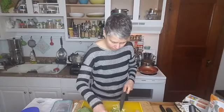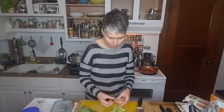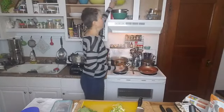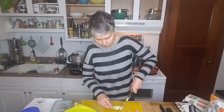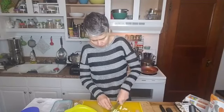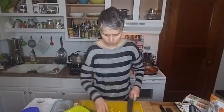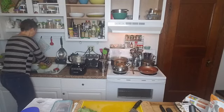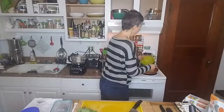So we have our lovely leeks. A lot of times these will have sand in them if you don't wash them carefully — take them apart first. You don't want sand in your food, so I'm going to run water over these before I put them in the frying pan. The sand gets in between the layers. There we have our beautiful leeks dripping water into the frying pan.